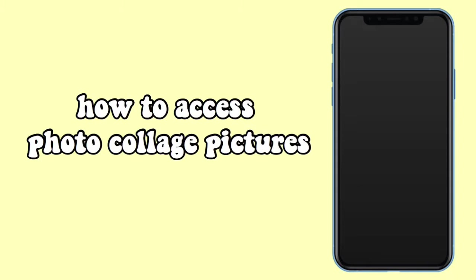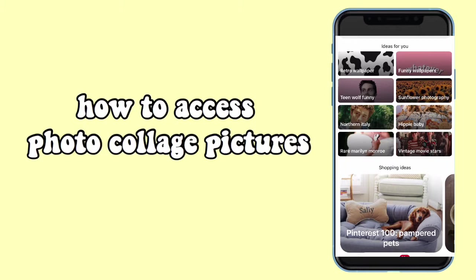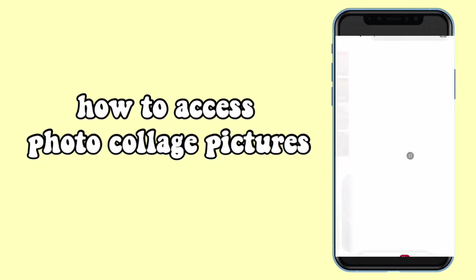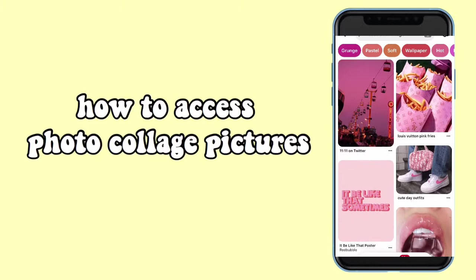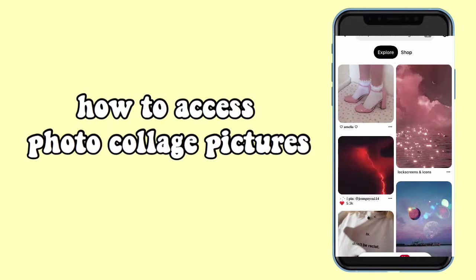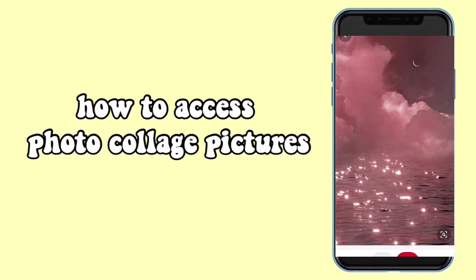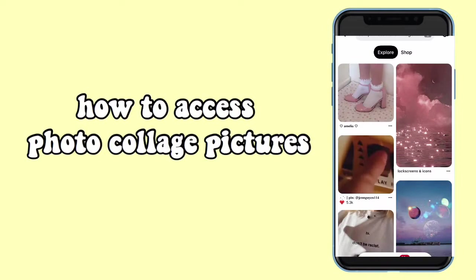Hey guys, it's voiceover Georgia. For this segment I'll share how I got all of my photos for my wall. You want to go onto Pinterest, make an account, and go to the search bar. Search any keywords with 'aesthetic' — for example, I'm doing 'pink aesthetic,' but you can do your favorite TV shows, retro, vintage. The top results come up and you can click on them to find what you like. Once you find your desired picture, you can save it to a folder or directly to your camera roll by pressing the three dots and selecting 'download image.'